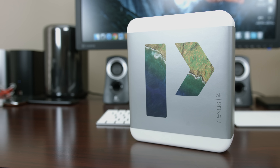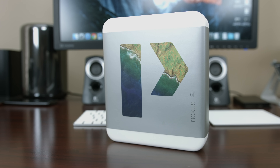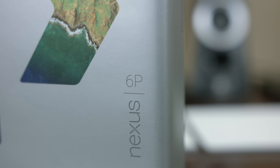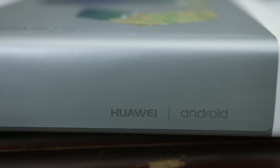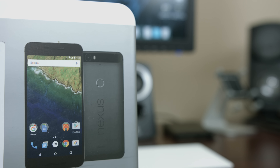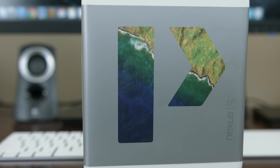The Nexus game this year is strong. We already played a round of the 5X last week, but it's time to play with the main event. This is the 6P. The P stands for premium, and it's the first ever Nexus device built by the Chinese manufacturer Huawei. It combines the latest and greatest in hardware, software, and it wraps it up in a beautiful finish that Huawei has so ever perfected with their honor line. So let's go ahead and take a look inside.